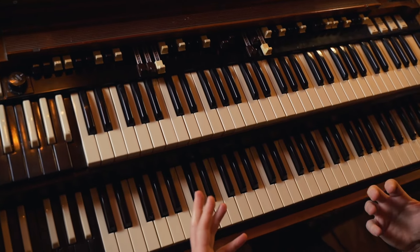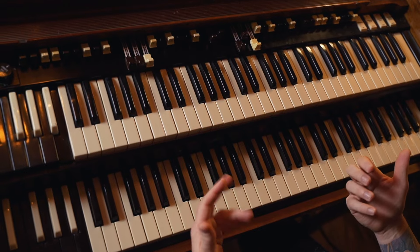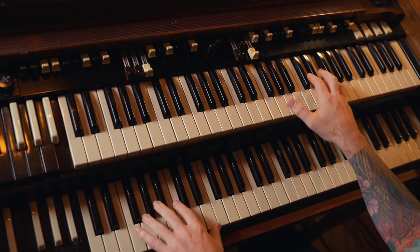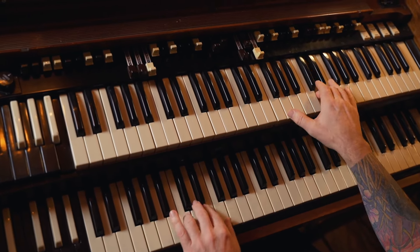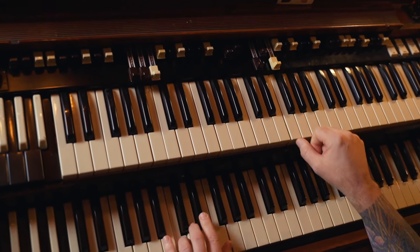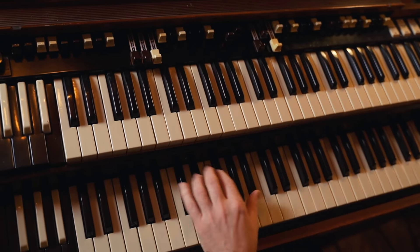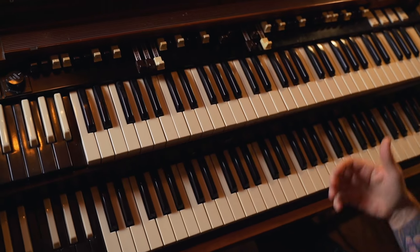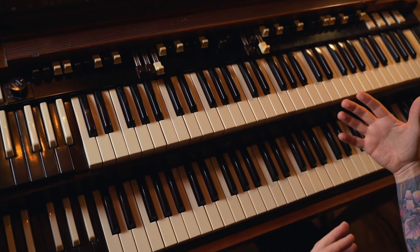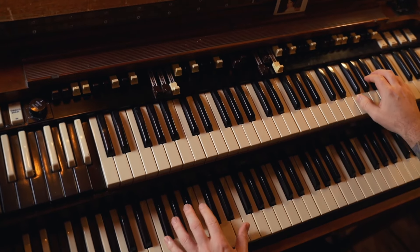So you can improvise with this and really make it your own. You can set it up with whatever licks you want in front of it. See — slightly different, still works the lick in there. Works really, really well.